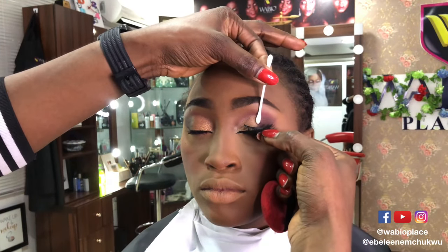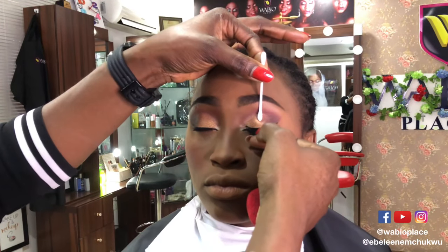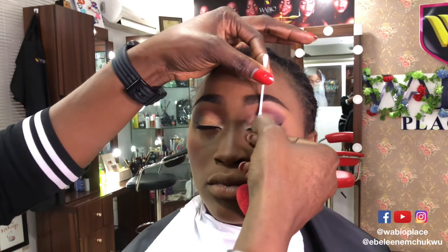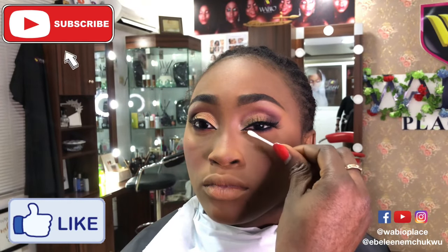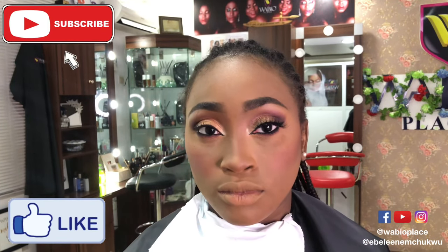Allow the lash glue to get a bit tacky — please do not blow air from your mouth on it, there's nothing hygienic about that. Let it get tacky, then go straight to the eyes. You can use your fingers like I'm doing or use tweezers, whatever is more comfortable. Once it's a bit tacky go there, then tell her to open her eyes so it doesn't transfer to the lower lid. Let it dry and take it to the other side. To highlight her face I'm going to use Poppy Brown to bronze.